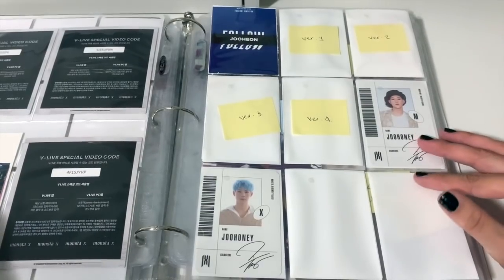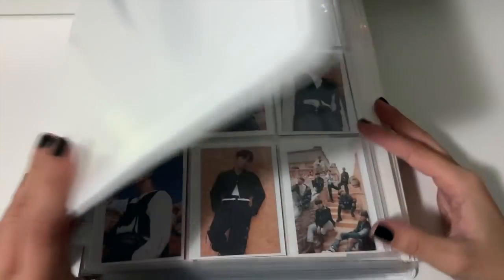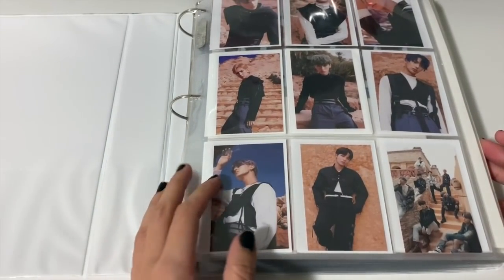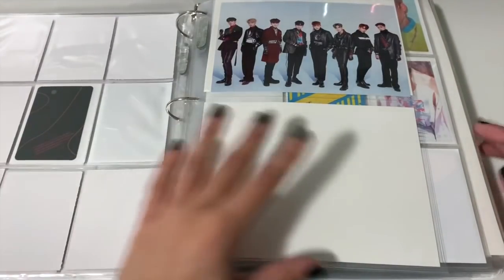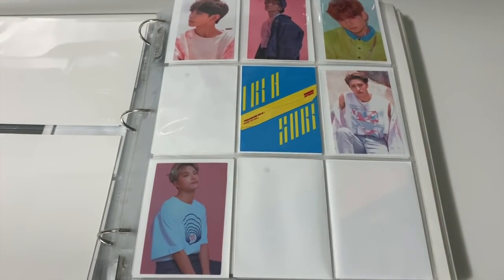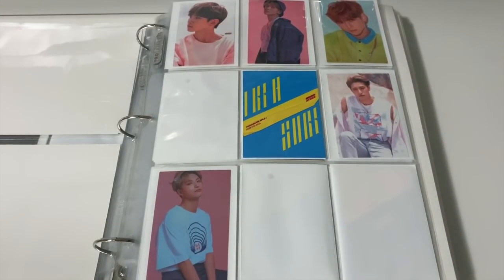Last but not least, we have this big thick boy — I still need to buy either a thicker binder or another small one and divide this in half, I don't know yet. I do have some ATEEZ to put away so let's start with this page. I feel like it wasn't cut off before but now it kind of is — anyway let me find my ATEEZ cards.